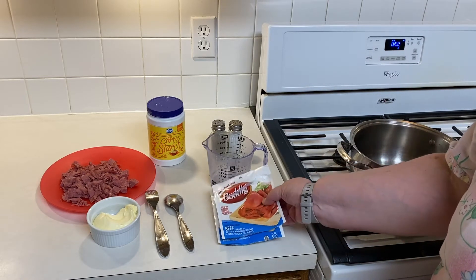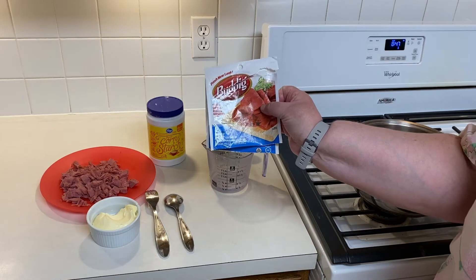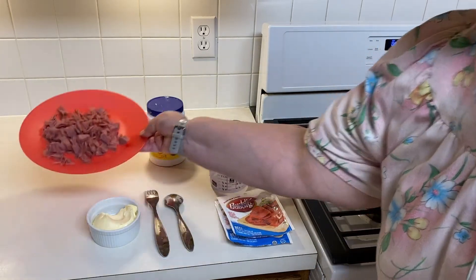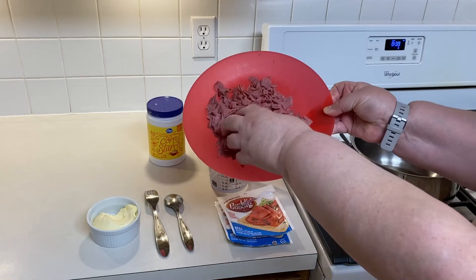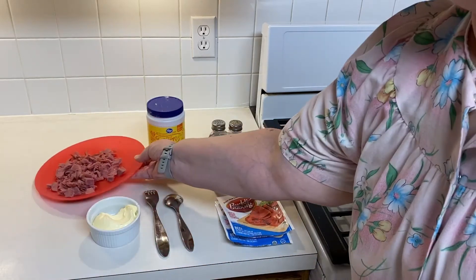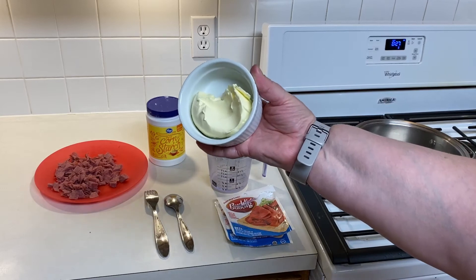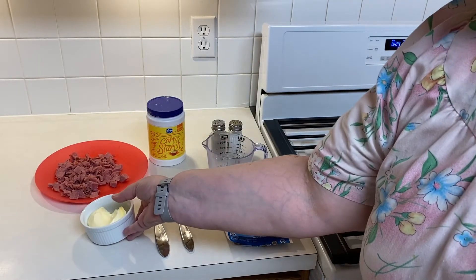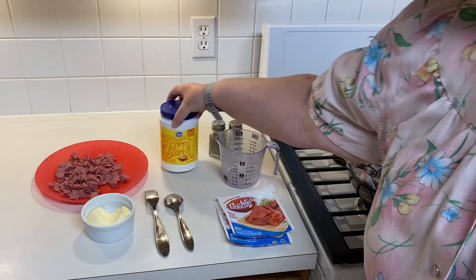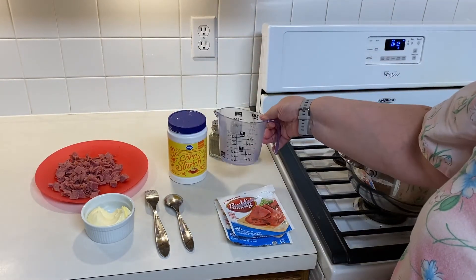We're going to show you how to make the gravy. The first ingredient you're going to need is the meat. They do sell it in the jar but this is the kind we've always used — I have two packages here, sliced up into smaller pieces. You're also going to need one third cup of butter or margarine, about a quarter cup of water, and some cornstarch. The amount of cornstarch will vary depending on how much water you use.